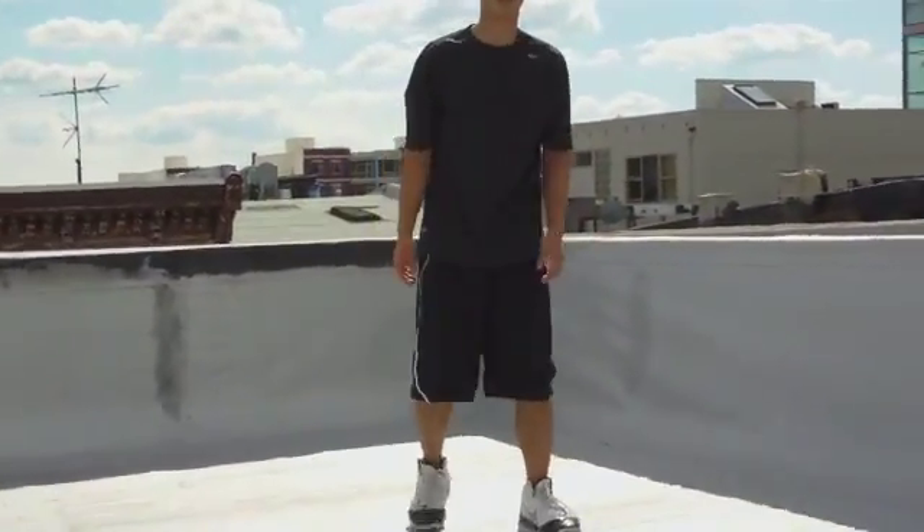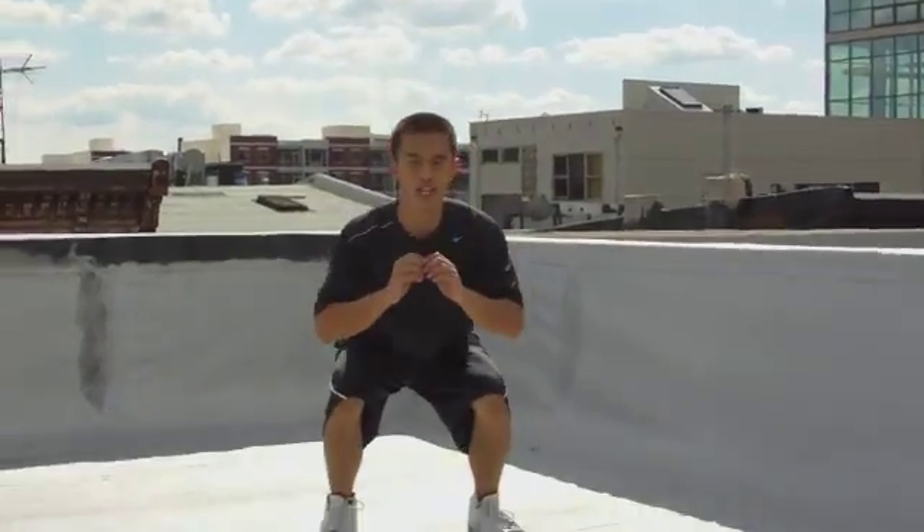Alright, after two minutes of that, we're going to go do 20 squats. Just like that. Squats.